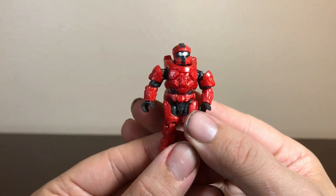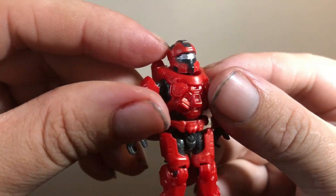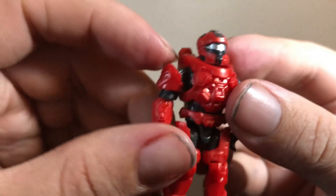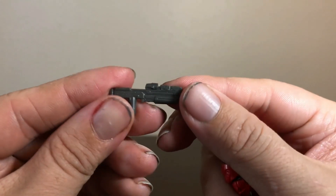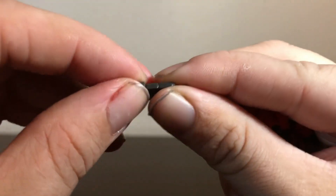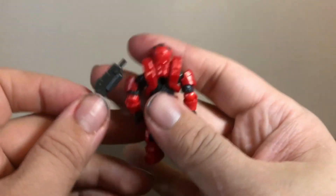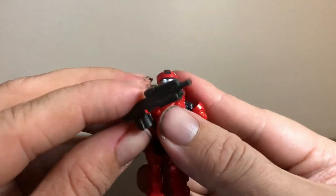For our second figure, we have a Spartan Trailblazer in red. Good painting on the helmet, though there's a little bit of spillage on the visor, which is actually in silver instead of the usual gold. Good detailing on the armor. For his weapon, he's got your standard Halo assault rifle with the tiniest little attachment — super tiny, but it slides right on and adds a nice bit of detail we don't usually see on the other assault rifles.